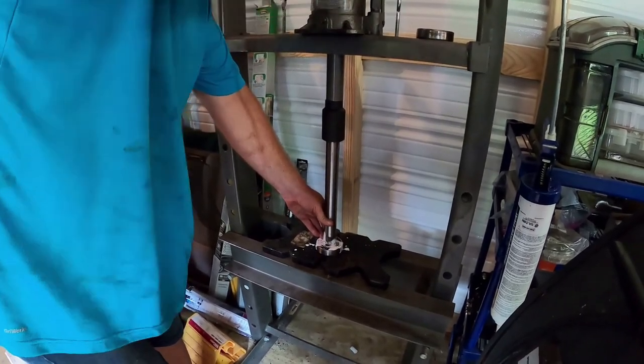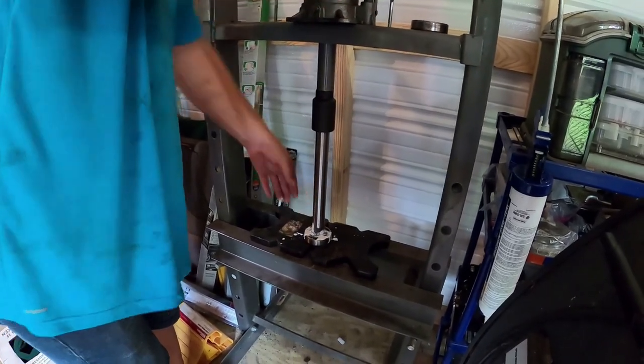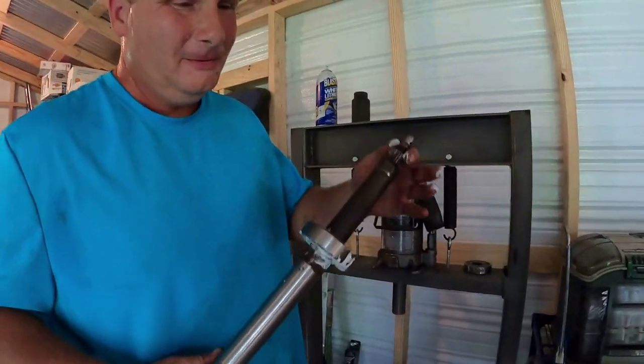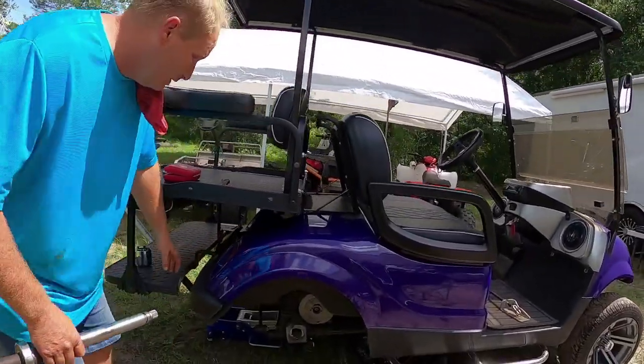There we go. Look at that folks — and that is in. Put some brake clean on. So I've got the new bearing all pressed on as you guys saw. Let's put her in.